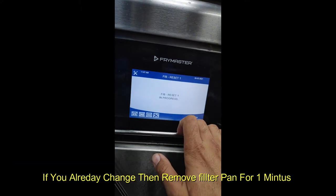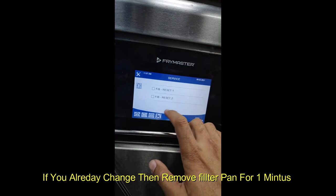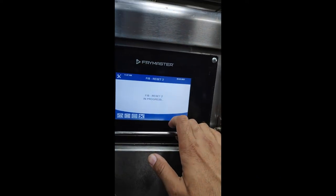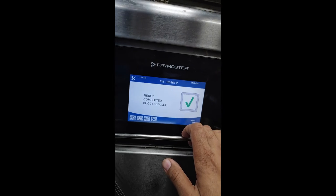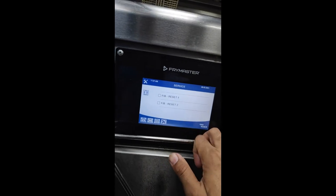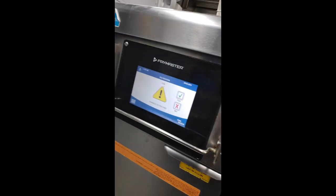Make sure your filter pad is changed. After reset, there is a coming alarm for Filter Pad. Now OK — see, now Filter Pad comes up.